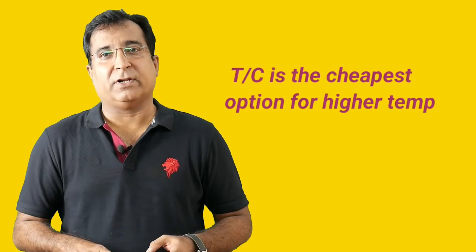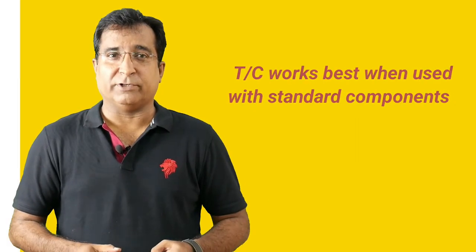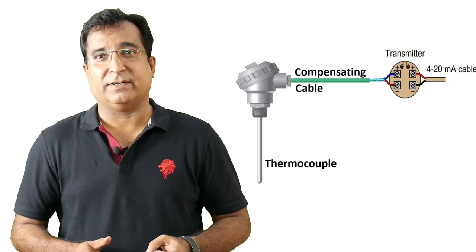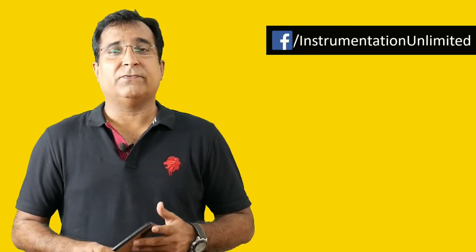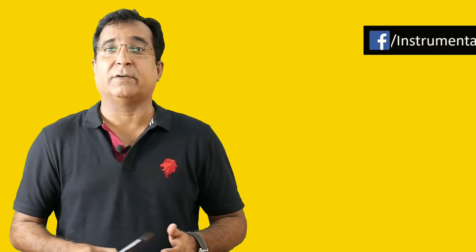Mostly for lower ranges, RTDs serve better. But when we go for higher or more than 200 degrees centigrade, we have an inexpensive option like thermocouple to measure temperature. However, thermocouple only works better when it has standard components around it like compensating cable and cold junction compensation circuit. It is more complex than it seems. So what happens when extended components like the CJC circuit and cables are not being used, or the CJC is not working?